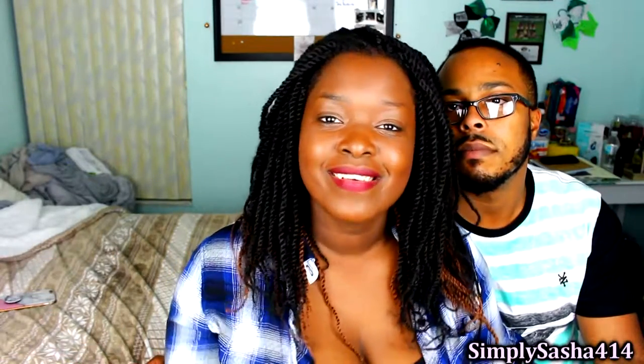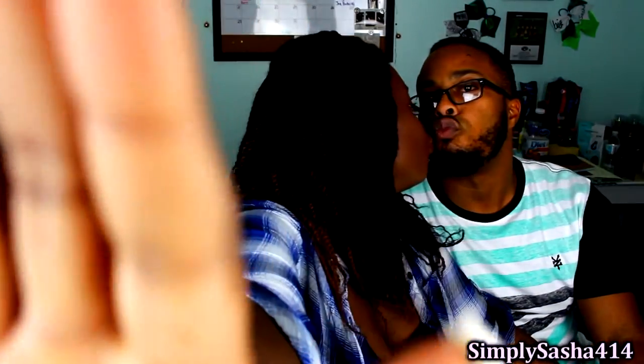Thank you guys so much again for watching. Don't forget to subscribe to my channel, hit the thumbs up button, and leave comments below if you've tried it or seen it before. Let me know if you like it or not, and comment what other kinds of videos you'd like to see. I'll see you guys in my next video. Bye guys!